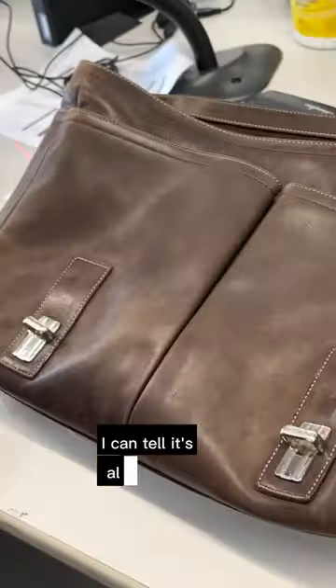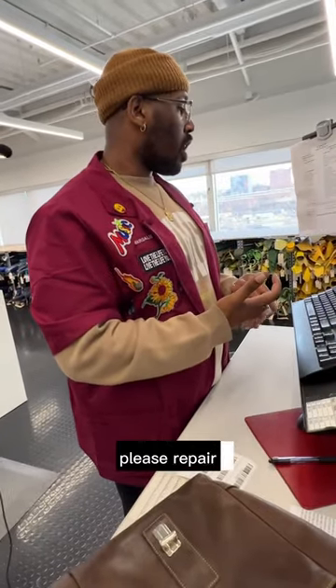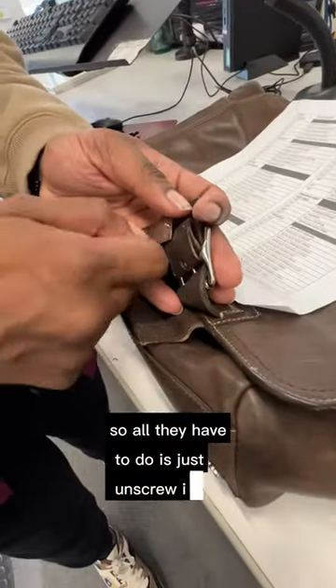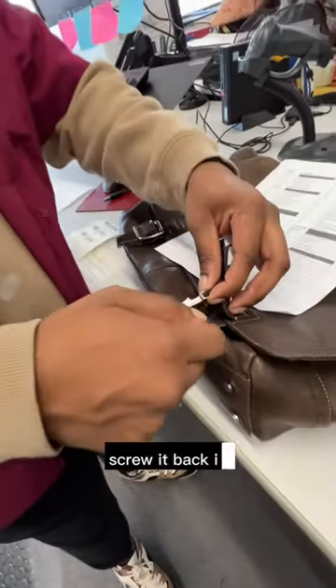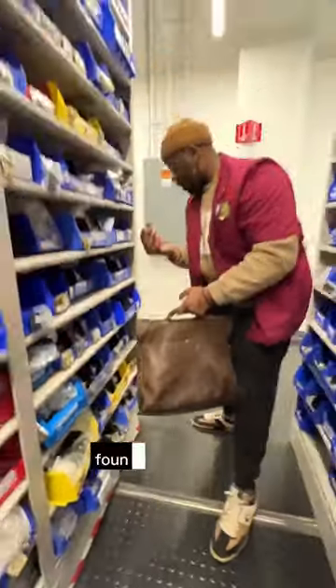I can already tell it's a vintage bag. The repair note says the bag closure screws fell off — please repair, and if parts are available, please replace the hardware. Since it's only screw-based, all they have to do is unscrew it, put the new one in, screw it back, and it ships right back out. Let's go find the hardware.